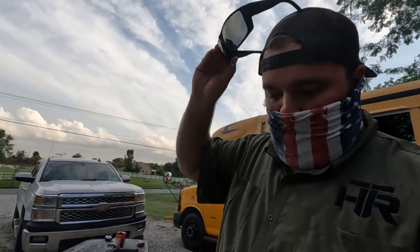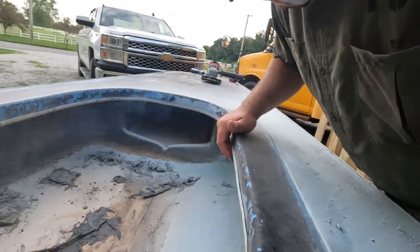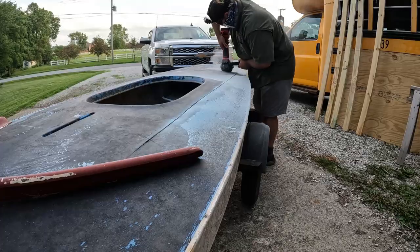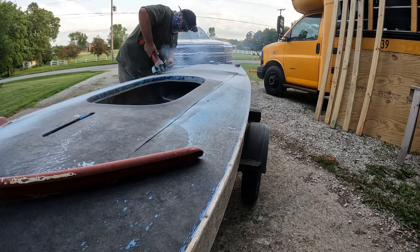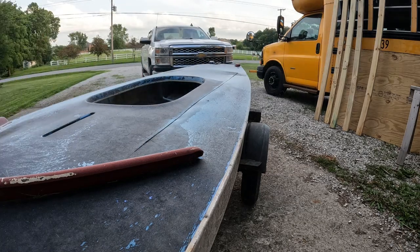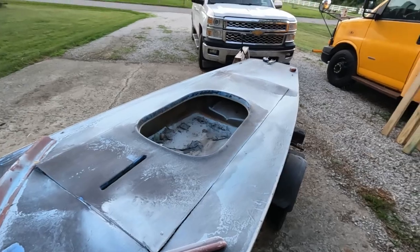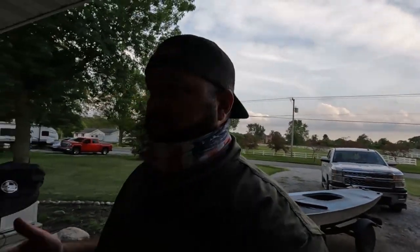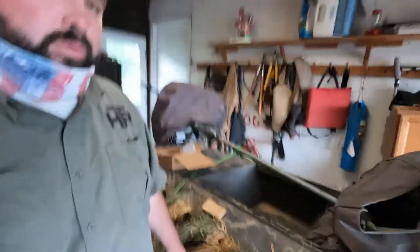One cut down! I got the first cut done. I decided to go with 28 inches wide for the measurement. The reason I went with that is I measured the old duck torpedo — it's actually about 24 and a quarter inches wide.